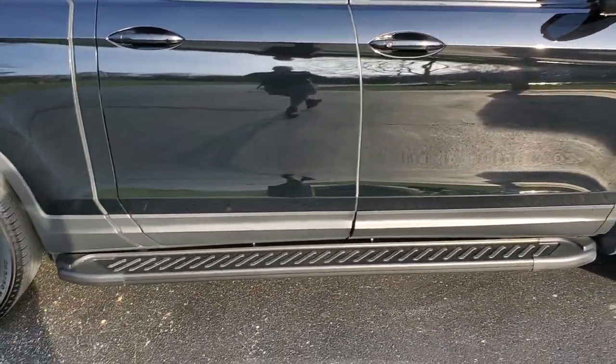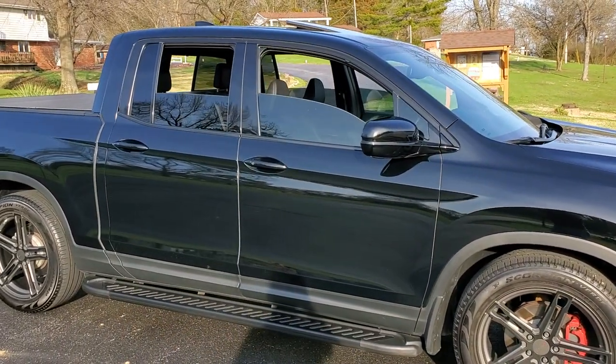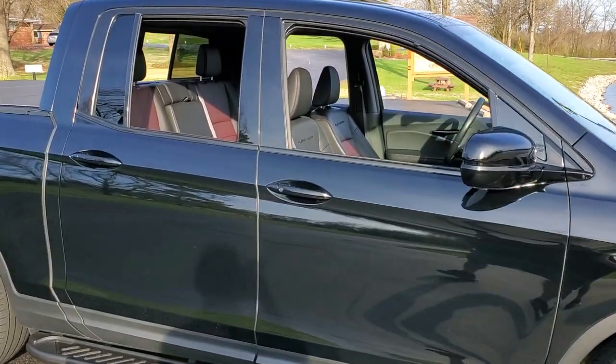Besides that, hit the unlock button two times and hold it on the second time and that will roll down all your windows. Now let's take a look through the interior of the Ridgeline.